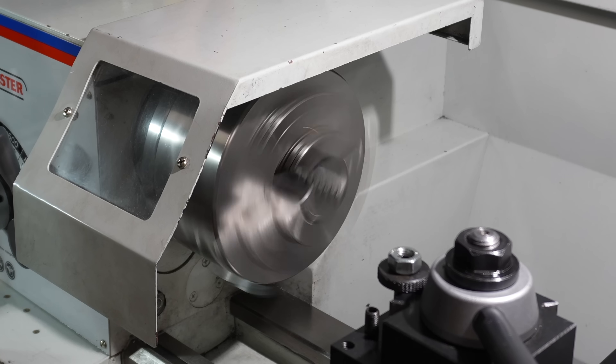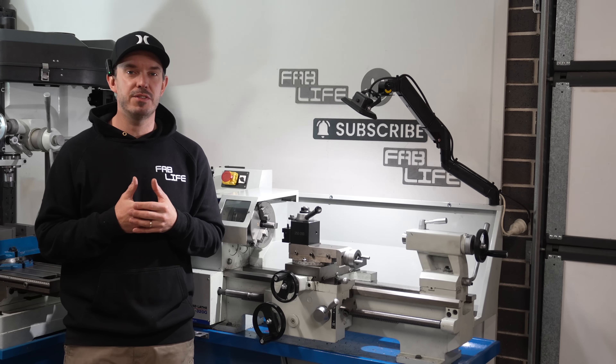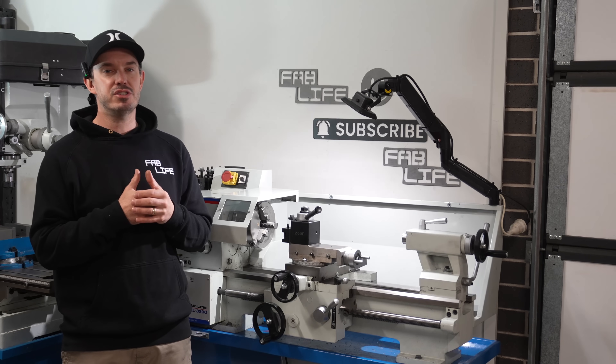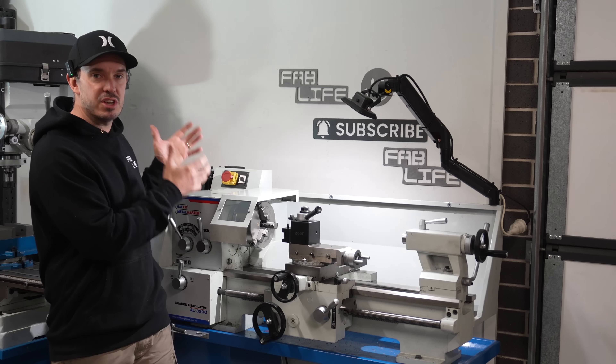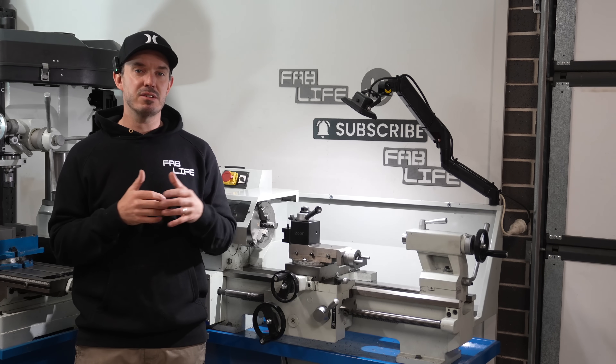It is super noisy. If you've watched some of my other videos you would have heard the chatter noise in the gearbox. I've researched it and found that it's just because of the style of gearbox this has — it has straight cut gears and there is a lot of backlash.